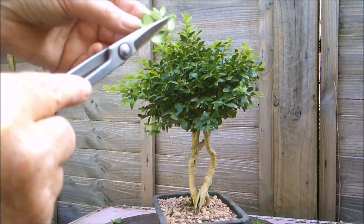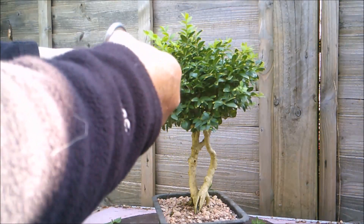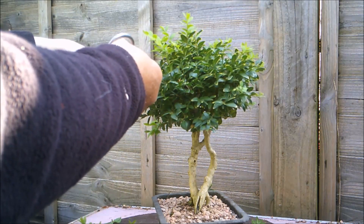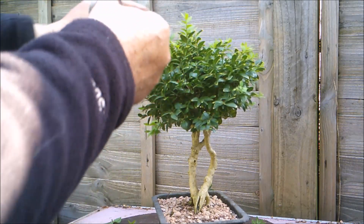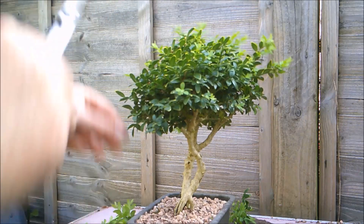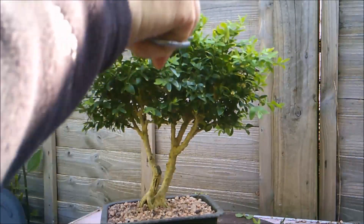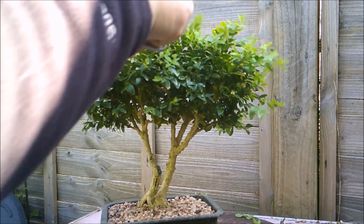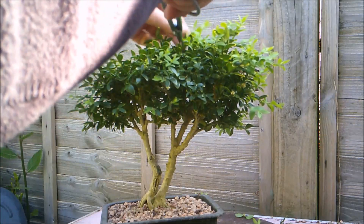I'm even cutting back in places where I already have a bit of ramification, just because I want to bring it in a little bit tighter. It's always a balance — a tricky balance between making it look like a tree and not making it look like a piece of topiary sculpture. Here I've got branches that are crossing over one another and beginning to shade each other out, so they would begin to die back in the end anyway. So it's good for the tree to get cut back occasionally and get some light into its centre.